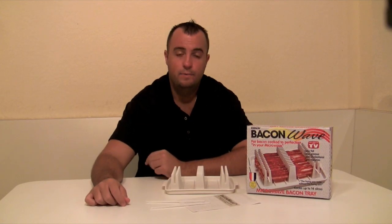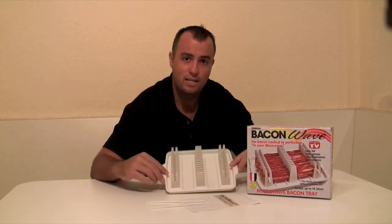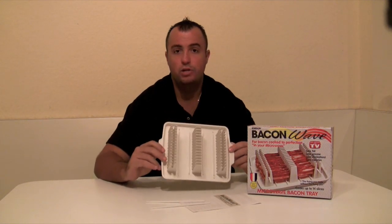Hi, this is Dan with StarReviews.com and today we're here to review the As Seen on TV product, the Bacon Wave Microwave Bacon Tray.